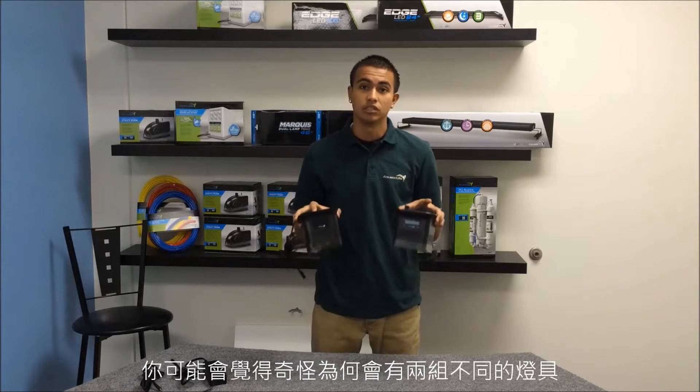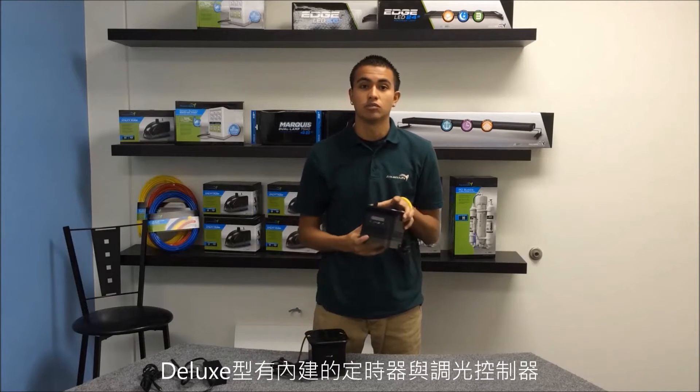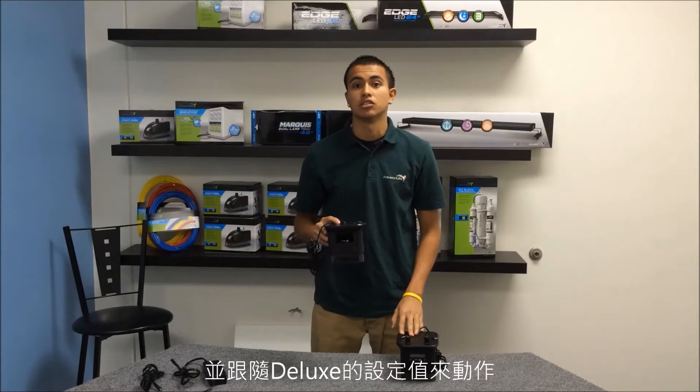You might be wondering why there are two different fixtures. There's the deluxe model and the basic model. The deluxe model comes with an embedded timer and dimming controls. The basic model does not include the timer, but it can be hooked up to your deluxe model to replicate the control settings.